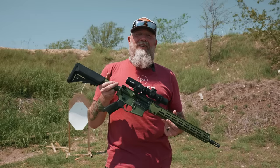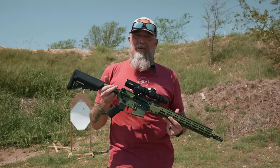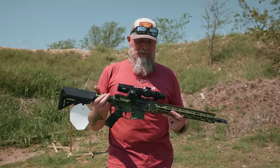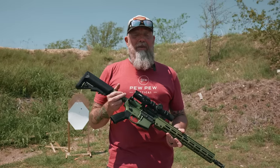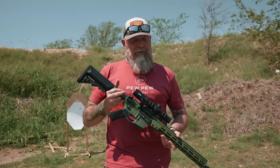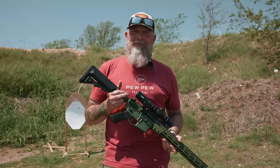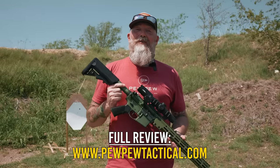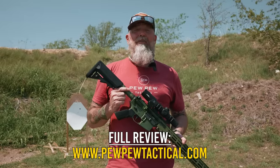The one downside is the price — it's going to be around $2,200 to get yourself into a Geissele like this. But it's a sweet rifle. It doesn't come with a magazine though, so depending on your circumstances you might want to be ready for that. That's going to do it for the Geissele Super Duty. Please head over to the article on pewpewtactical.com for the full review.